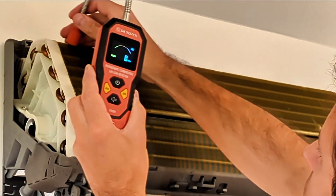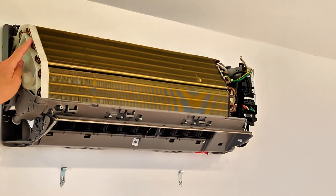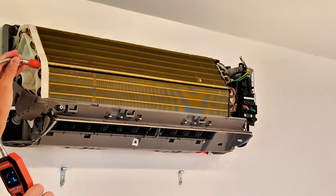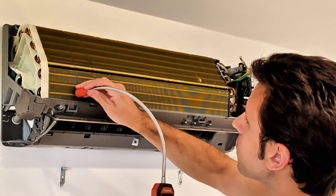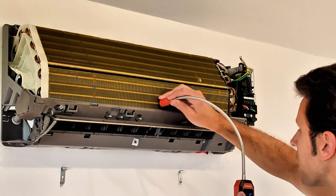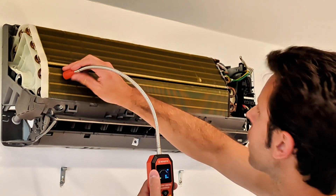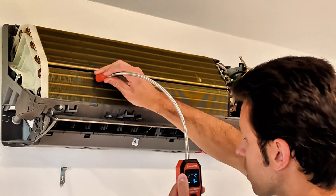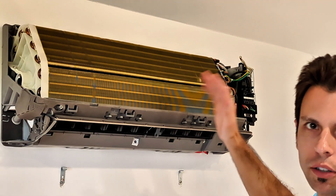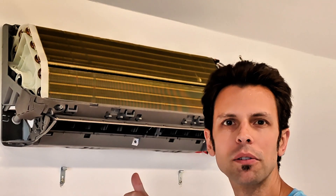I have the detector set on the low sensitivity range, but I also tested on the high range. Also check on the sides where the coils loop back. Even with the system off, you'll have some residual refrigerant that will be detected. In my case, we think most of the refrigerant has already leaked out, so I'll also perform this test with the mini split running — with the compressor running — to build up some pressure, which will help leak out more refrigerant if there's a leak to detect. I'm not detecting anything on this indoor unit, so let's go out to the condenser and check there.